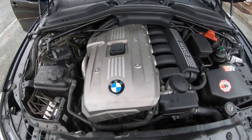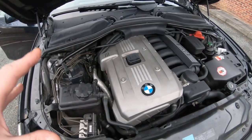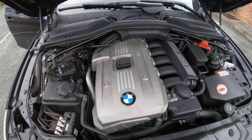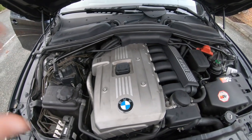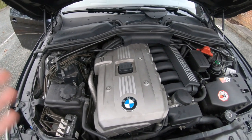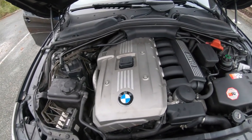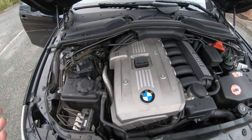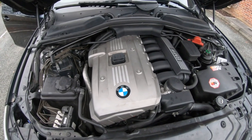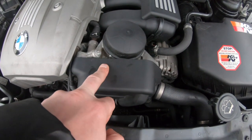These cars do drink oil — approximately one quarter litre every thousand miles, which is perfectly normal on these engines. Do not be put off by it. These engines run at around 110°C, which is higher than average, because they were designed to run hotter for emissions purposes — to get more power, improve fuel efficiency, and reduce CO2. You simply have to carry oil with you in the boot.